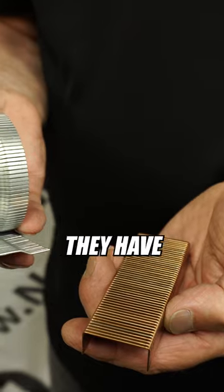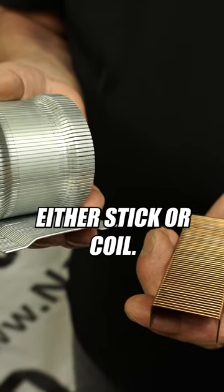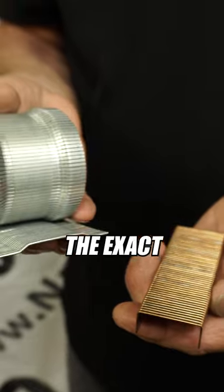Choosing a box staple — they have two configurations, either a stick or a coil. We can help you with the exact staple you need.